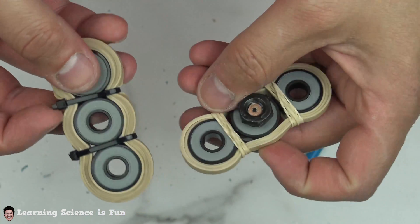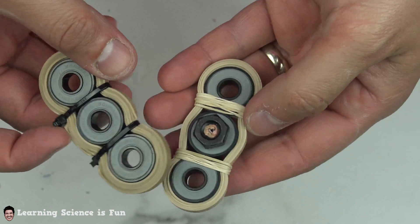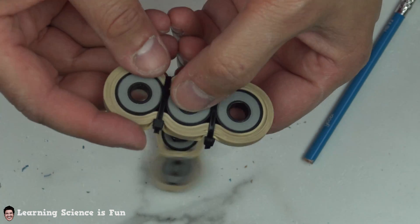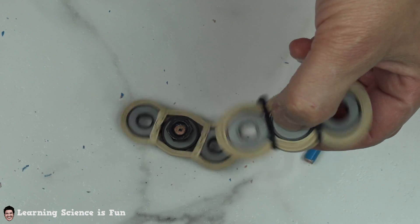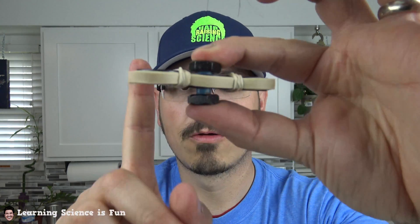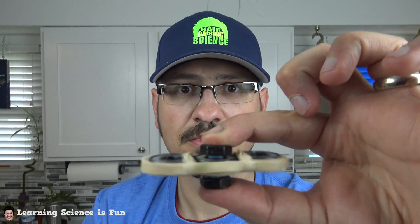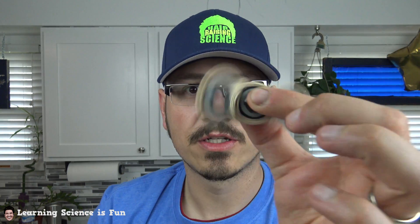Or you can use zip ties. Hold it and spin. Awesome! Hold it, spin it — fidget, kick it!